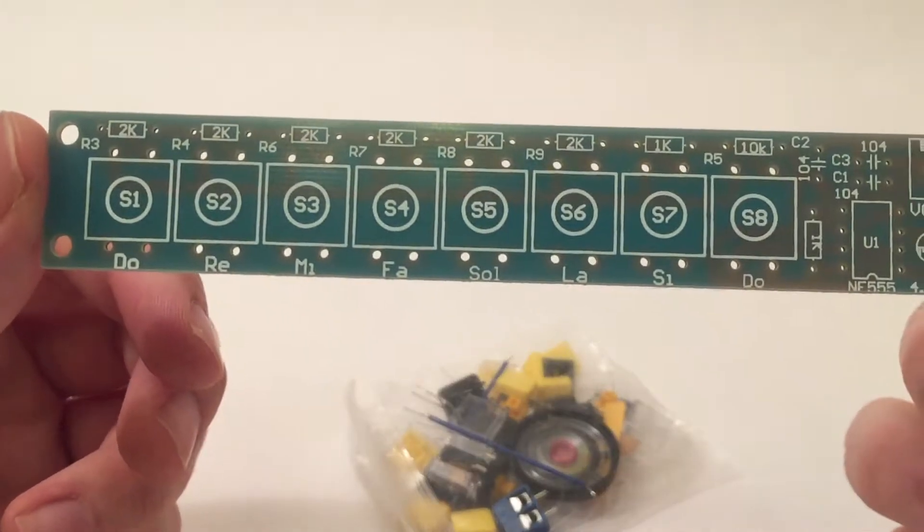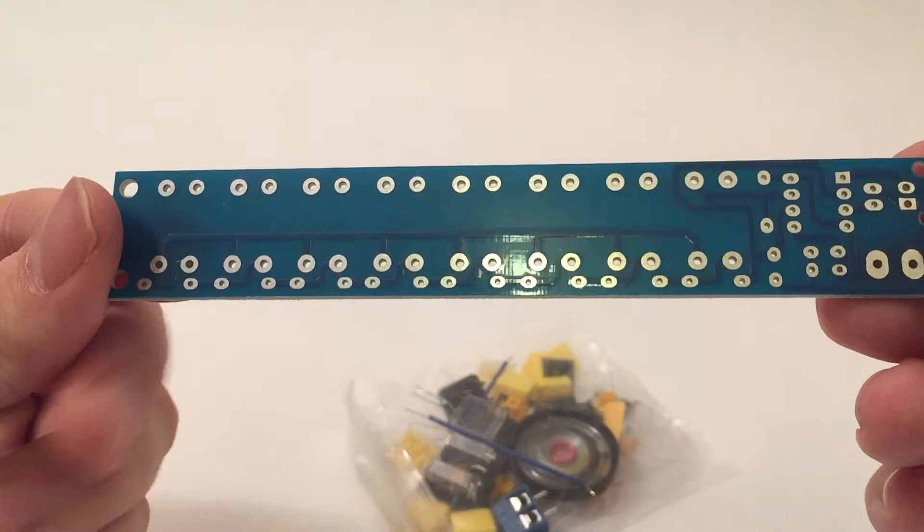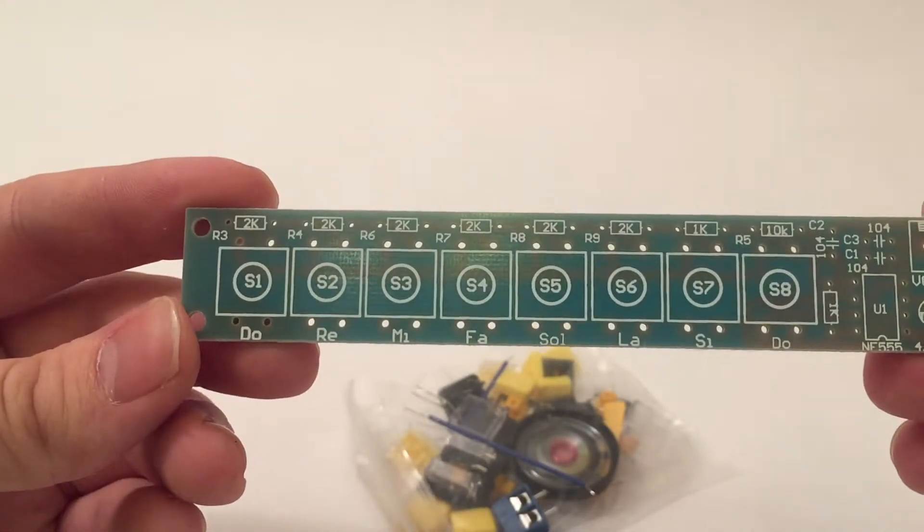Let's take a look at the contents. In the package is a PCB and a bunch of components in a separate bag. At first glance the PCB looks good. It's a single sided board with a blue solder mask. The pads on the bottom side look nice and large and the overall quality is good. The silk screen on the top is not perfect but it's good enough.